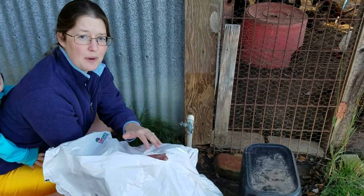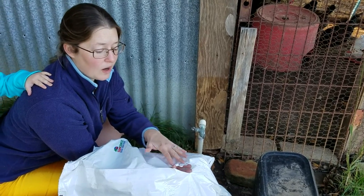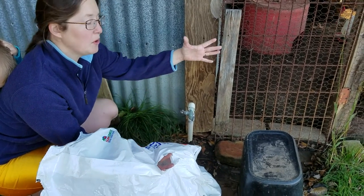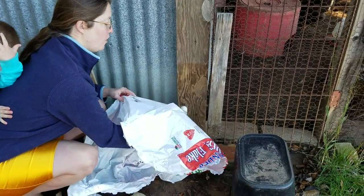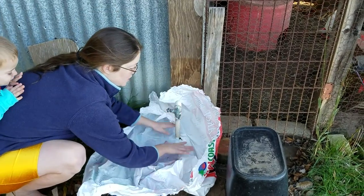First we're going to cut a hole in the bottom of the plastic bag. You can also use a feed bag or a trash bag, whatever you have on hand, but preferably a larger one because you're going to want to pull it up and over the faucet — it depends on the size of your faucet. Then we just slide the hole over the faucet and bring it all the way down to the ground.